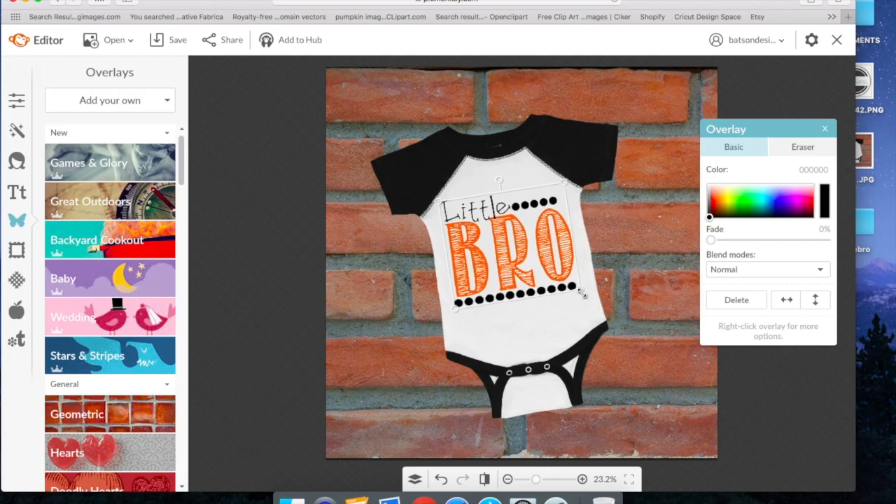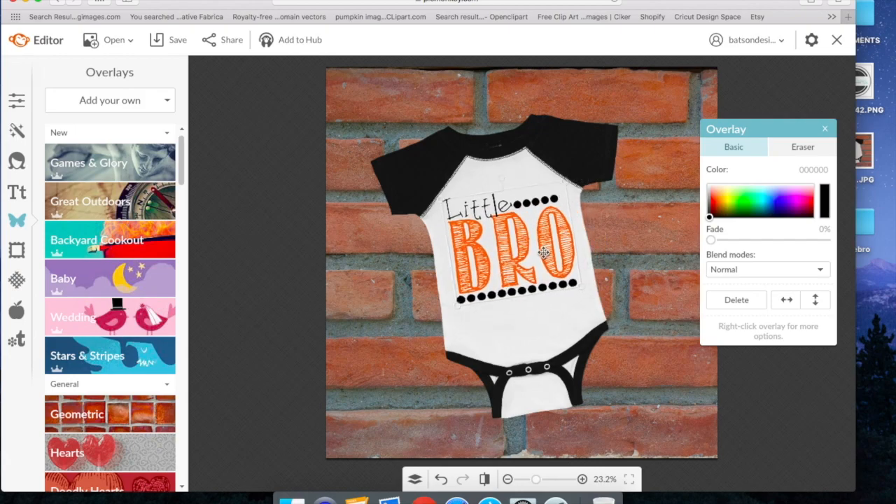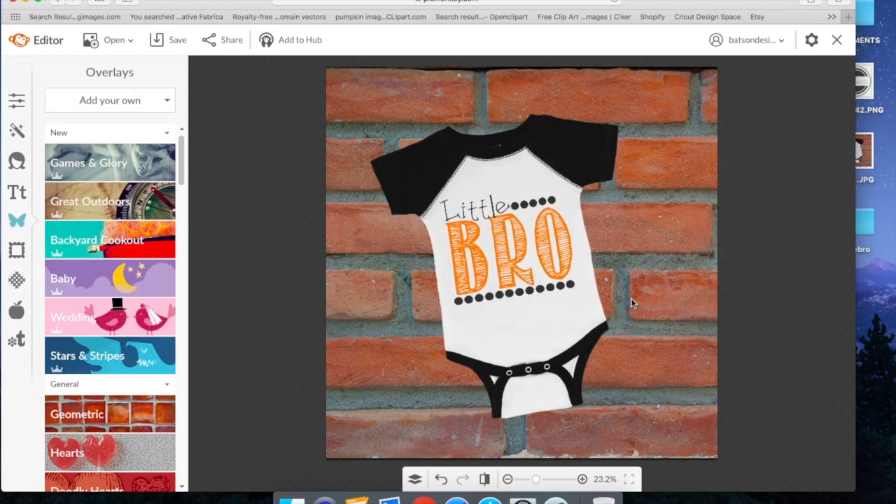Here you can just play with it and drag it out or make it bigger — resize it until it's centered on your mockup like how it would look once you've actually cut the file and pressed it on your actual product. Over here you can even fade the design to make it look more real and lifelike and to fade it into the mockup. If you go all the way down it makes it too light, so you just want to give it enough fade to make it look like an actual product. I'm just going to fade it a little bit, and then we click over here and that'll go away.